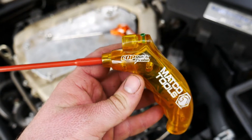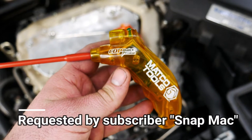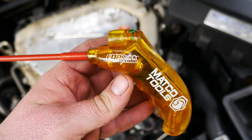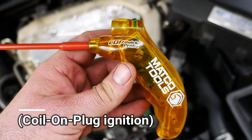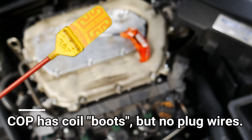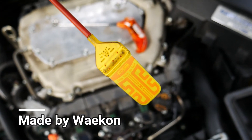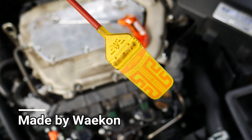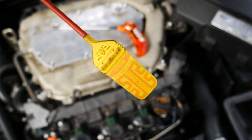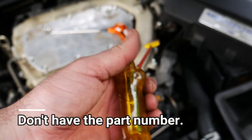Hey, this is Get to the Point, back with another quick tool review by request from subscriber Snap Mac. This is the Matco Tools COP Quick Probe — COP meaning coil-on-plug ignition, no spark plug wires. It has a little fly-swatter design with a W on it at the top, because it's made by Waekon — spelled W-A-E-K-O-N. If you google 'Waekon quick probe' or 'COP quick probe,' you'll see this is just a rebranded Matco version of the tool.